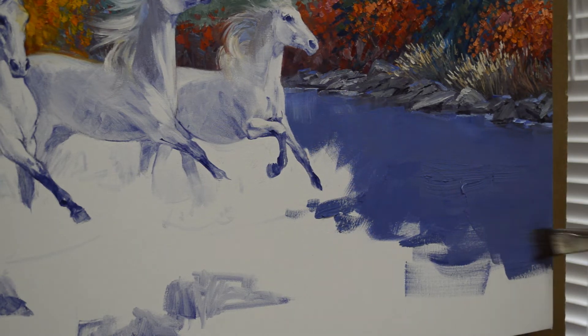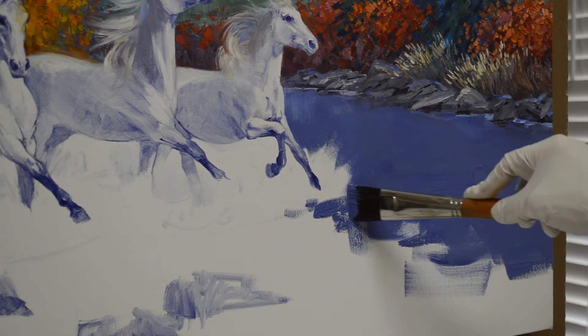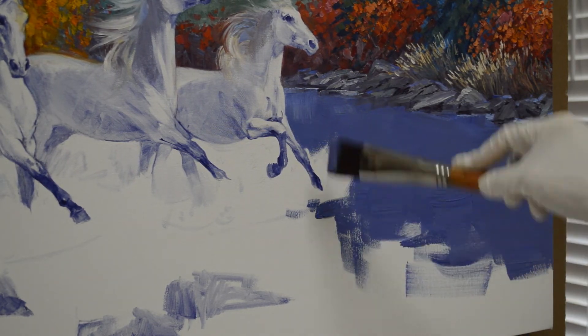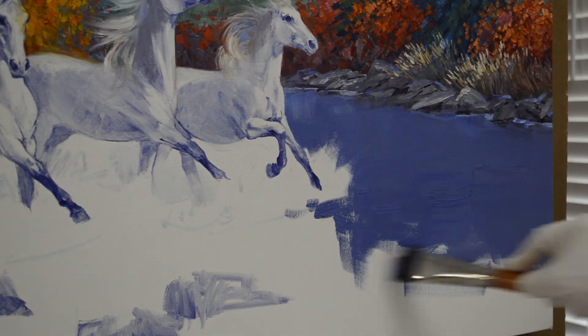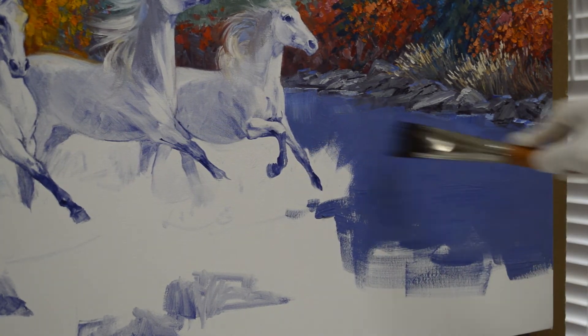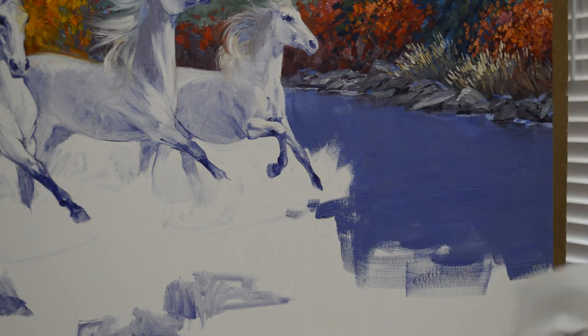This is on a gallery wrap canvas, so I'm painting that other edge reaching around the canvas there. The reflections of the water will be coming down in here, so I'm not worried about that area. Right now we're just working on this area to the right of the horses.